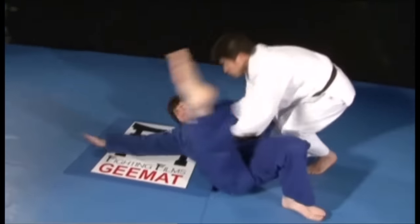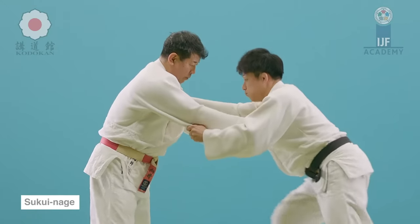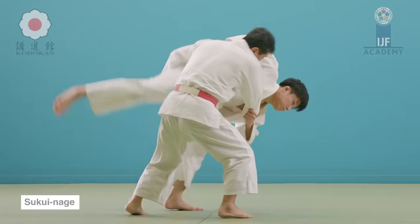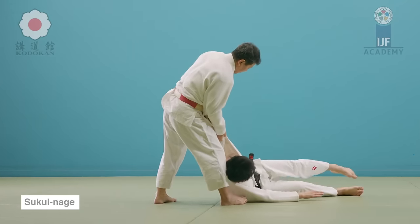Another thing that can happen is the arm can get severely injured — either people are trying to avoid a score or people don't know how to fall. That can also lead to an injury. You see it even at the highest level.